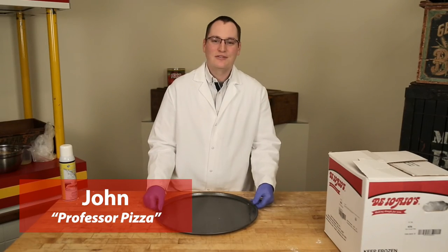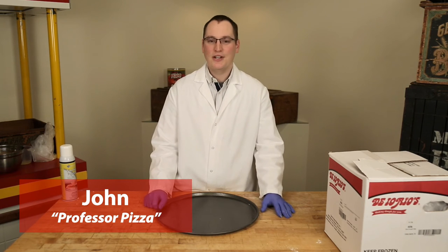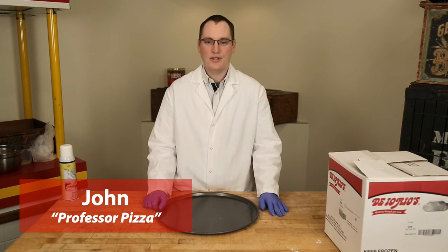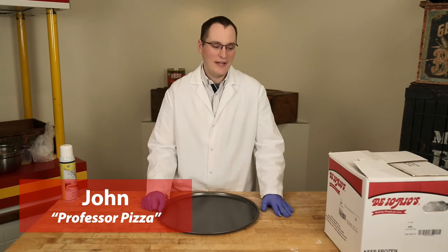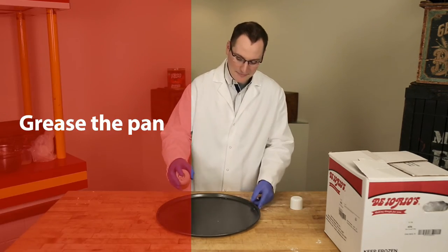These instructions are for our 22-ounce dough flat, which is item 406. We also have item 407, which is a 26-ounce dough flat. The first step is to pre-grease your pan.